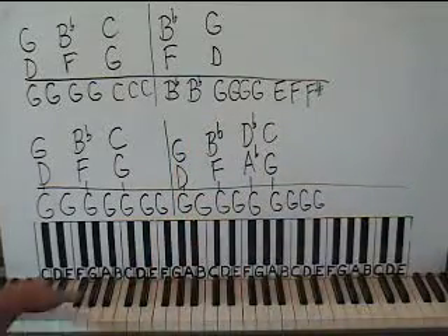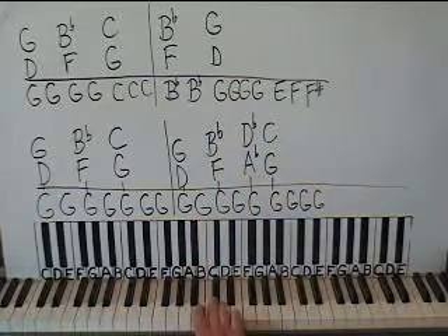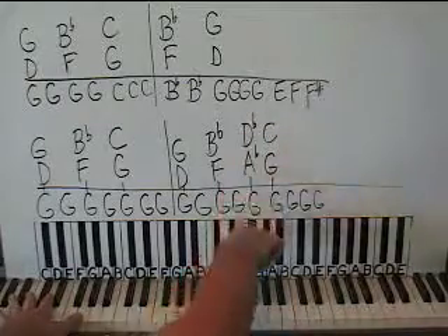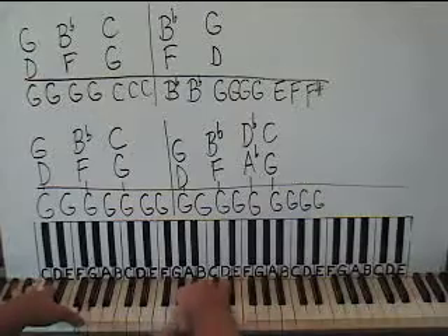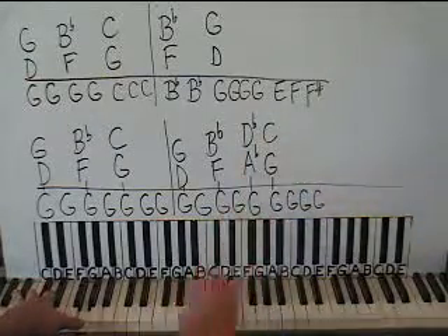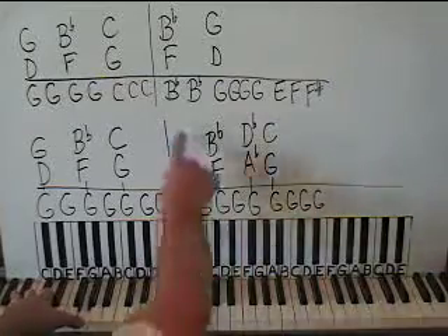One more G octave on the left hand. Now we're going to go up to D-flat and A-flat on the right hand — here's D-flat, this black key, and A-flat is this black key. Play them together with the left hand. It'll sound fine when you go fast. And then back to middle C and G below that with the left hand G. And then three more G octaves. So this box goes...